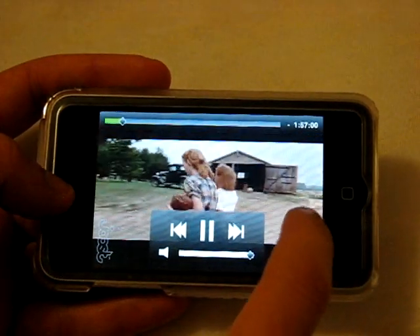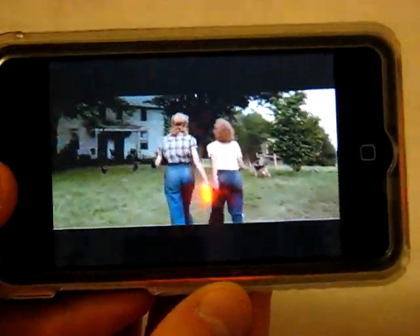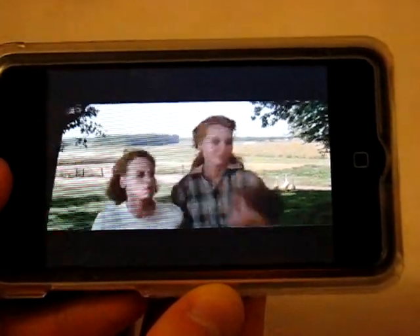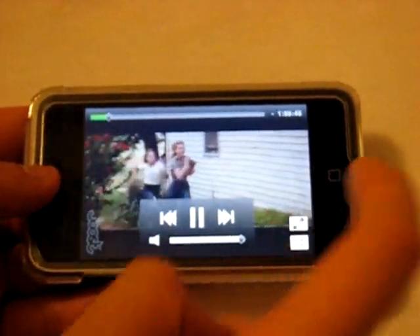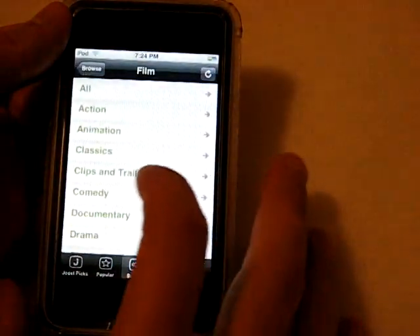You can switch between big screen and small screen, which is a pretty big difference. The picture has synced up now and we're watching the movie. I think that's actually pretty sweet. There are a bunch of different movies on here — let's go through and see what else we can find.